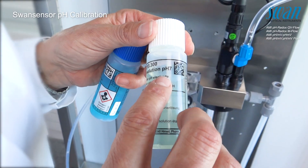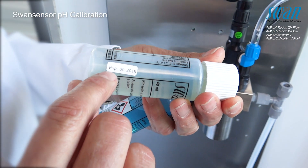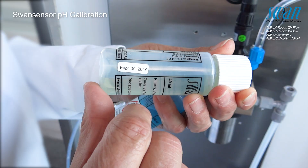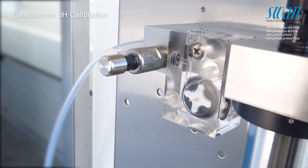Check the pH value and expiry dates of the two standard solutions. Stop the flow by closing the flow regulating valve.